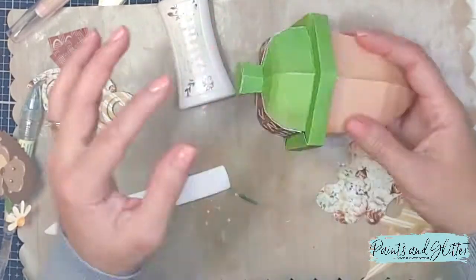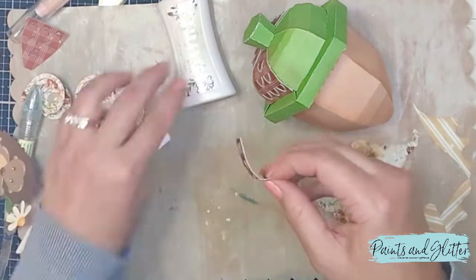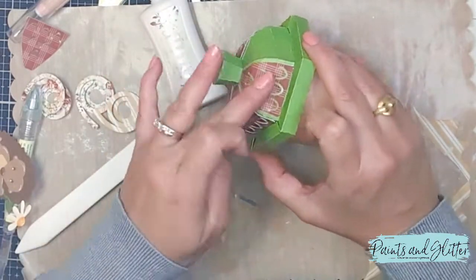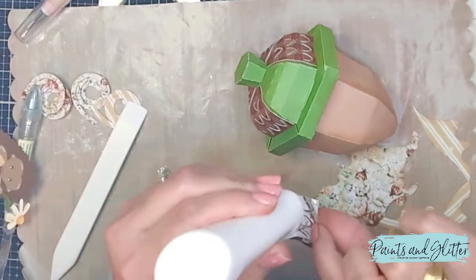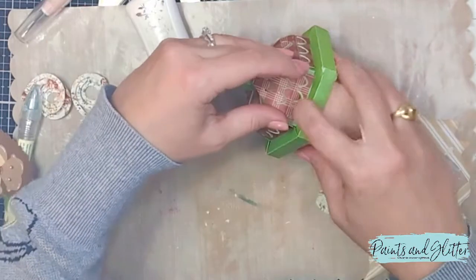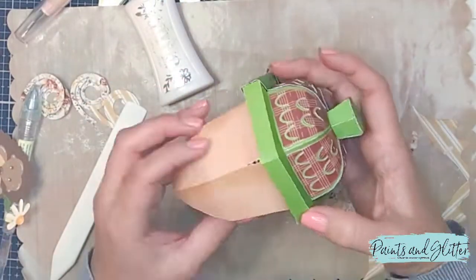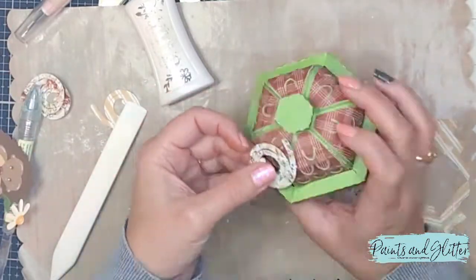The burgundy paper is more of a fall color, which is why I chose a green base and then layered in the darker burgundy — but you could do it the opposite way, it's up to you. Once those are adhered, that's the end of the assembly of the actual box.